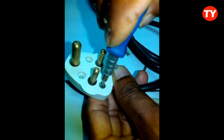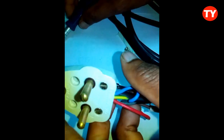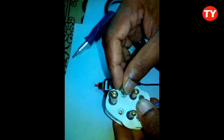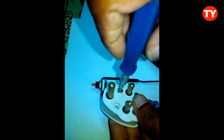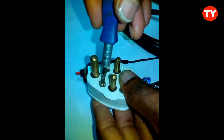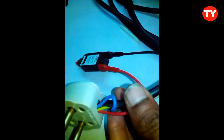Now this auto protector is ready for your SMPS and laptop adapters also. After that we have to fix it in place. Now we can use it like this.